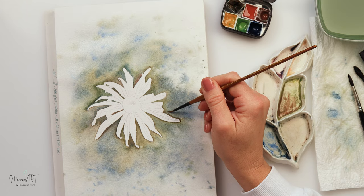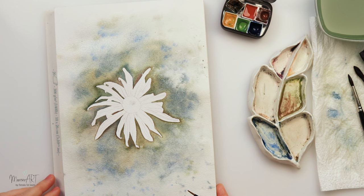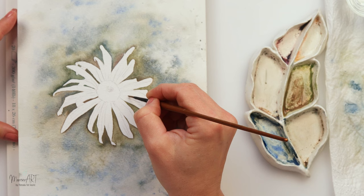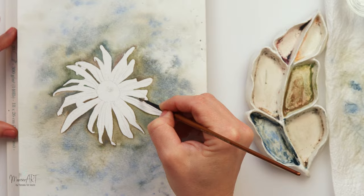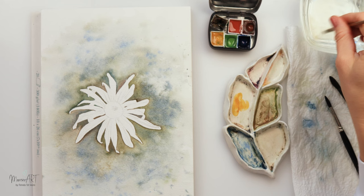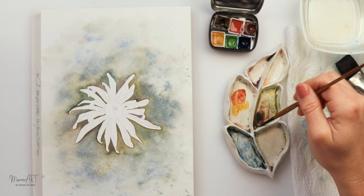The reference photo that I used for this painting is from Pexels — the link for the reference photo will be in the description box if you want to see that and put it next to your painting, or just watch it while painting if it would make it easier for you.